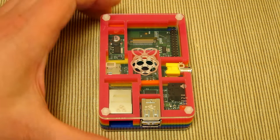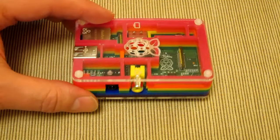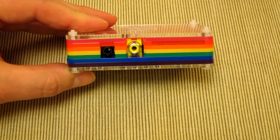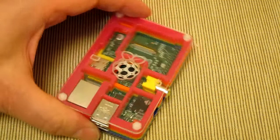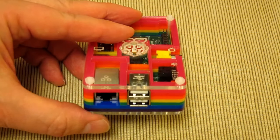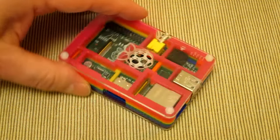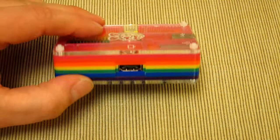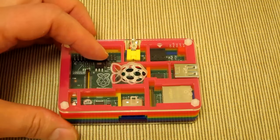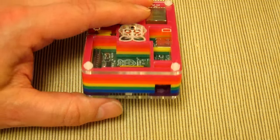Here we have the PiBow case for the Raspberry Pi. This video is going to slowly rotate it and let you see the case in all its colorful glory. It's a very compact unit made of multiple layers of acrylic. It really holds the Pi circuit board computer in place very snugly, giving it good support, and as you can see it's got the all-important see-through top case.